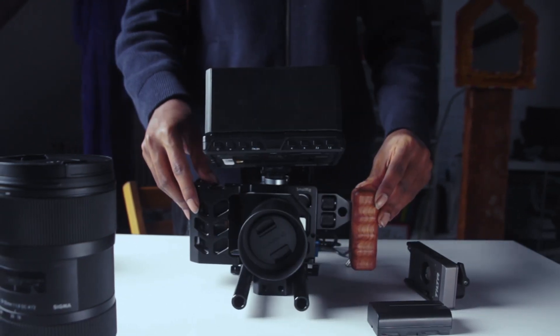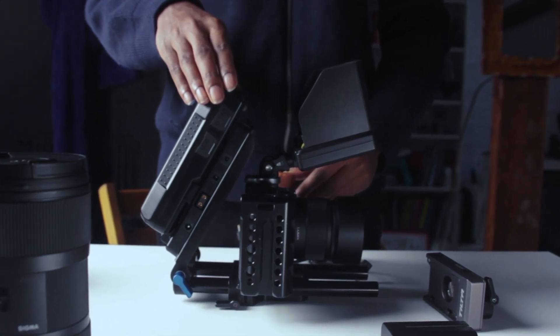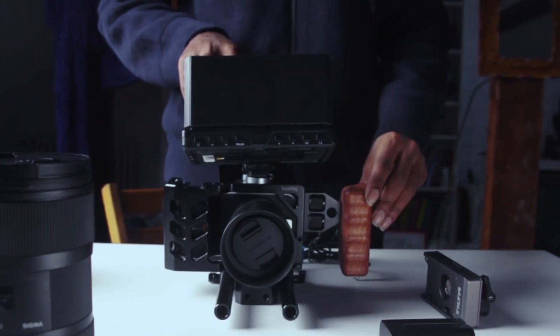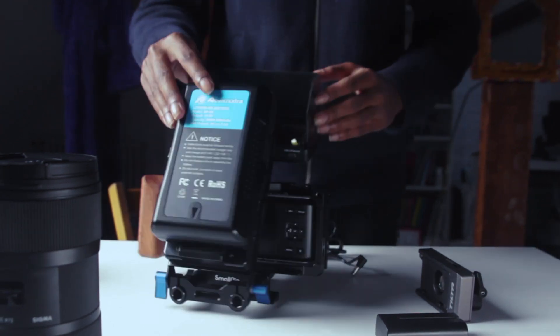Hello everyone, it has been a while. I just wanted to make something quick today so I picked up a camera and started filming. I wanted to make something quick and dirty so I didn't exactly double check anything. So yeah, sorry about the image quality.